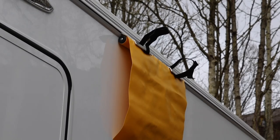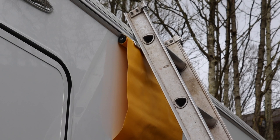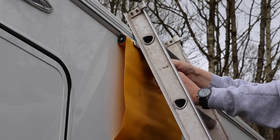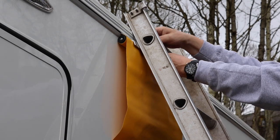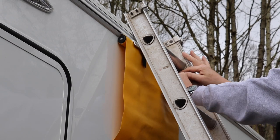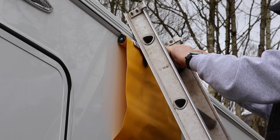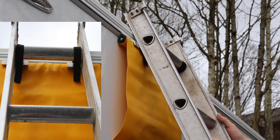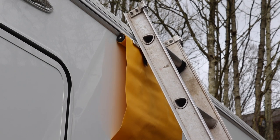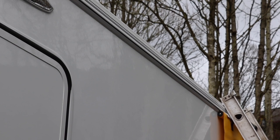Once the Slip Stop is in place, position your ladder against the caravan with the velcro on the inside. You'll need to go up the ladder before securing the straps. Take the velcro — which is very strong, good quality — and wrap it tightly around the rung. Now it's secured to the Slip Stop and the caravan. You can also move it along without causing damage to use it in another section — ideal for cleaning the caravan roof.